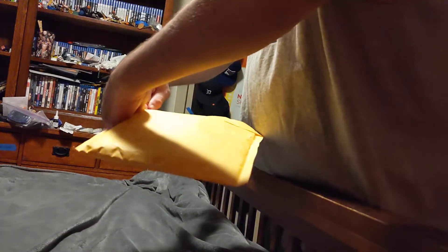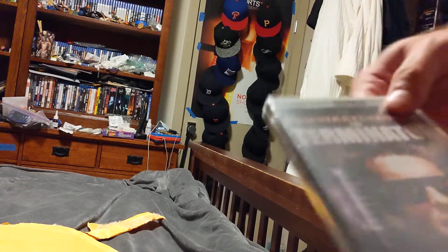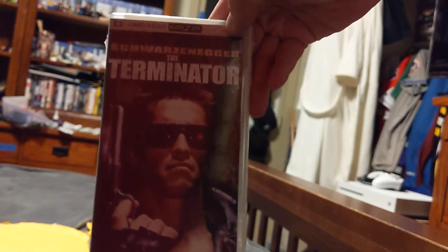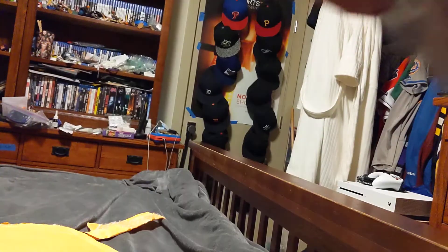Hi, this is MLBFan. I'm making an unboxing for a package that came in the mail today. Here we go. Oh, it's sealed. Sylvester Stallone, Terminator — there's the front, there's the side, there's the back.